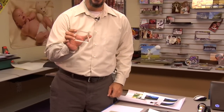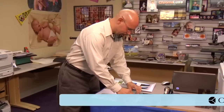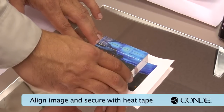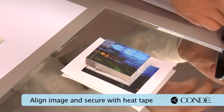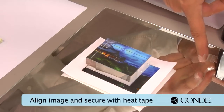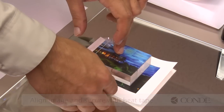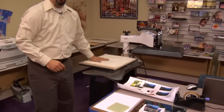I'll go ahead and cut a transfer away. As far as the crystal is concerned, it doesn't really matter which side you image. I'll align the crystal up over my print to find the area I want to capture. Next, I'll take a few pieces of heat tape and use the heat tape to help secure my image.